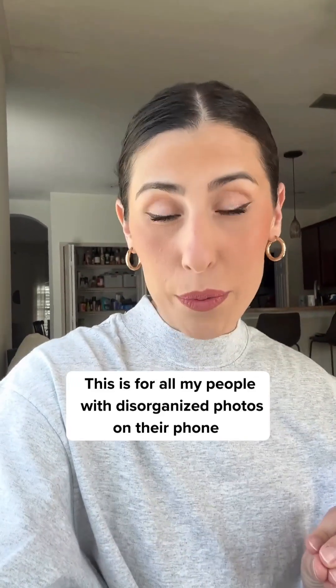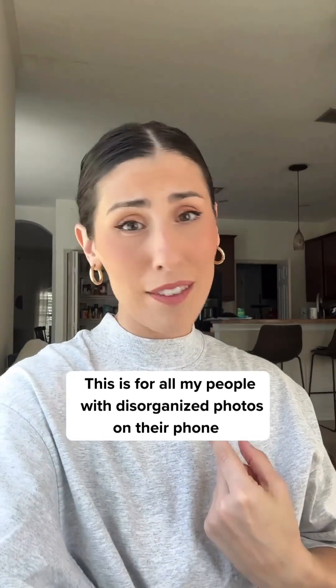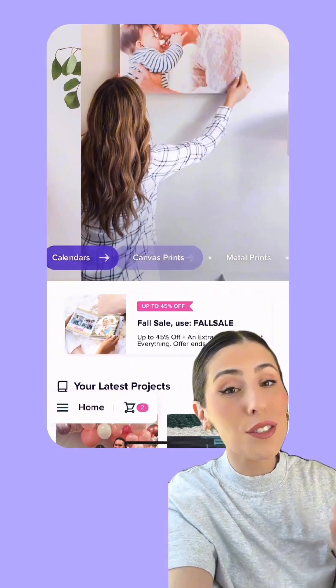I seriously make the best photo books, and that is because my pictures are so organized and I don't even have to do anything. Let me show you my trick. I use Mixbook to make all of my photo books because they just make it so easy and so effortless.